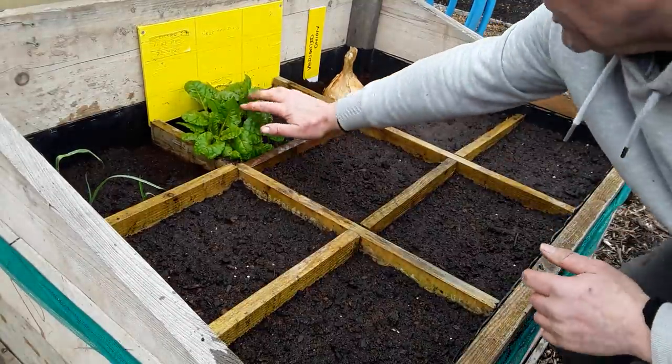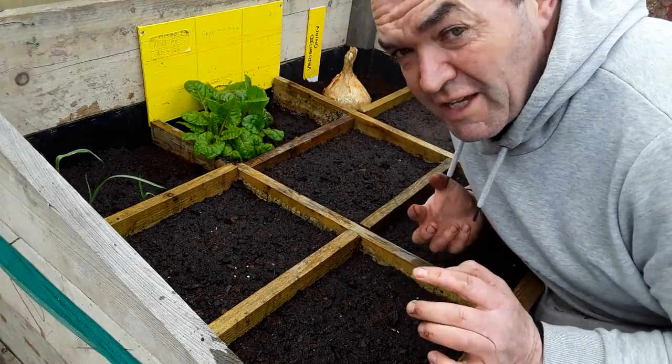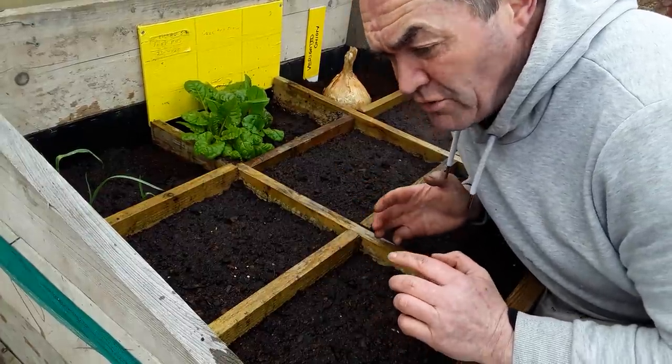There we go - that was a nice little surprise. A lot of people are sowing seeds at the moment, but I think prepping the ground is also very important.